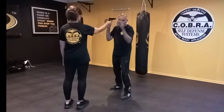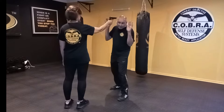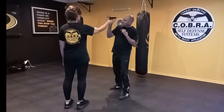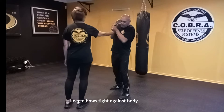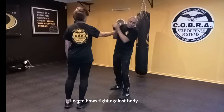Moving to the outside of your attacker clears the barrel, so that's the direction we're moving. At the same time, we're going to grab the barrel at the bottom and use our opposite hand at the back, anchoring the weapon.